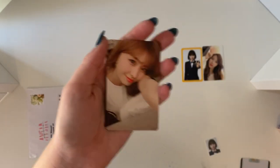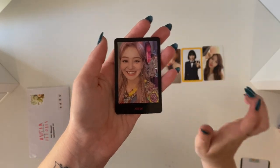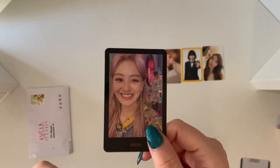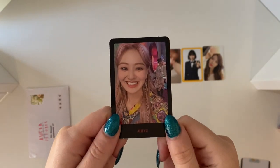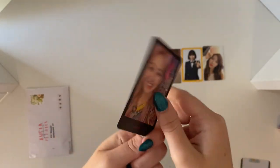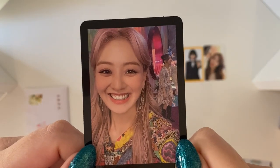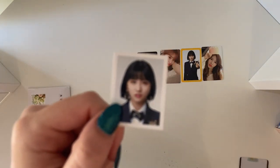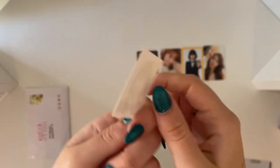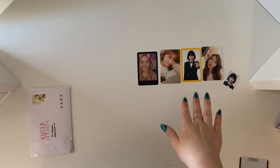We then have Momo's first edition fan club card as well, which now completes my fan club set because I already have the version three ones for Momo. This Jiho card is the cutest thing in the world and as soon as I saw it I couldn't say no — I just had to get it. She's so adorable and you've got Chae in the back which is super cute too. I love this card so much. So yeah there was a bit of an impulse buy but I did it anyway. And then he actually chucked in this little ID card from the second fan club as a freebie, which I thought was super cute.